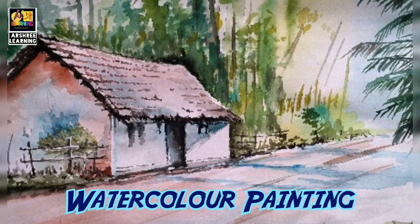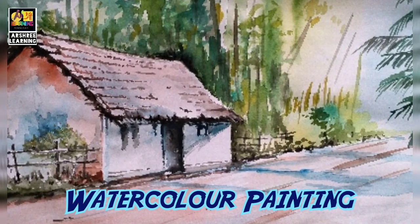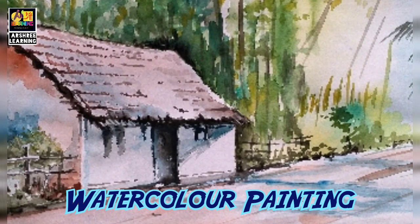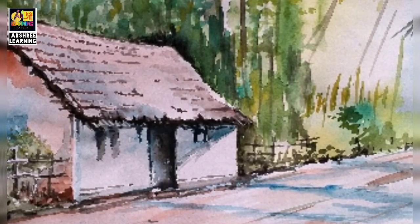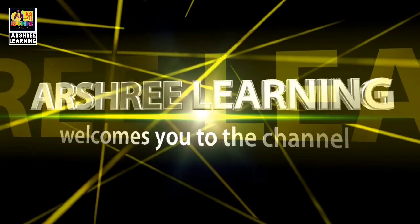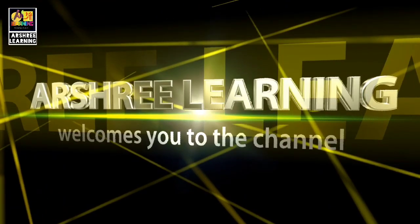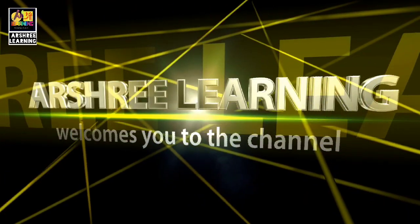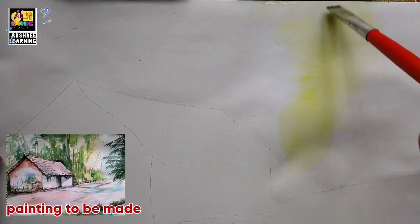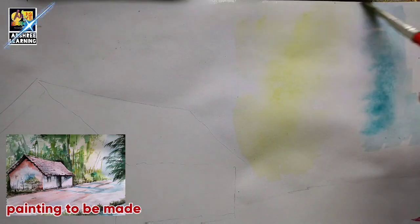Hello everyone, welcome to my channel. Today we will do slightly realistic painting in watercolors. Today's painting is a landscape which will be having more realism, and if you see step by step you will understand that it is not difficult.